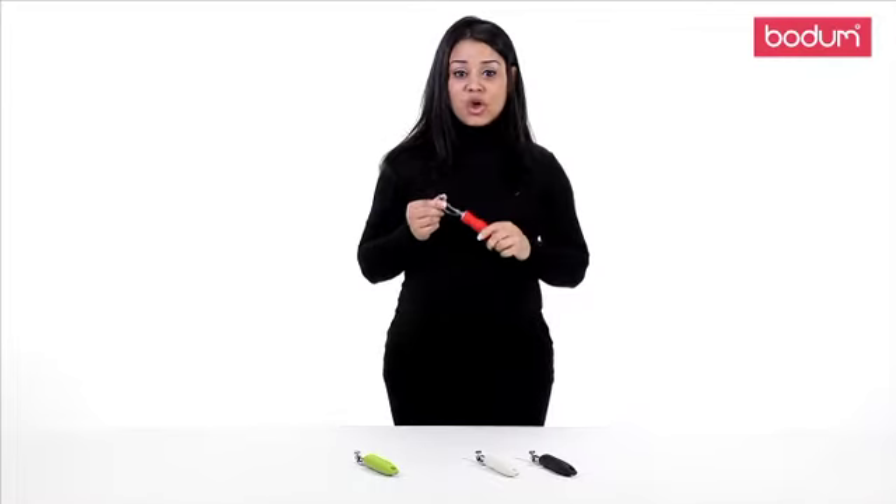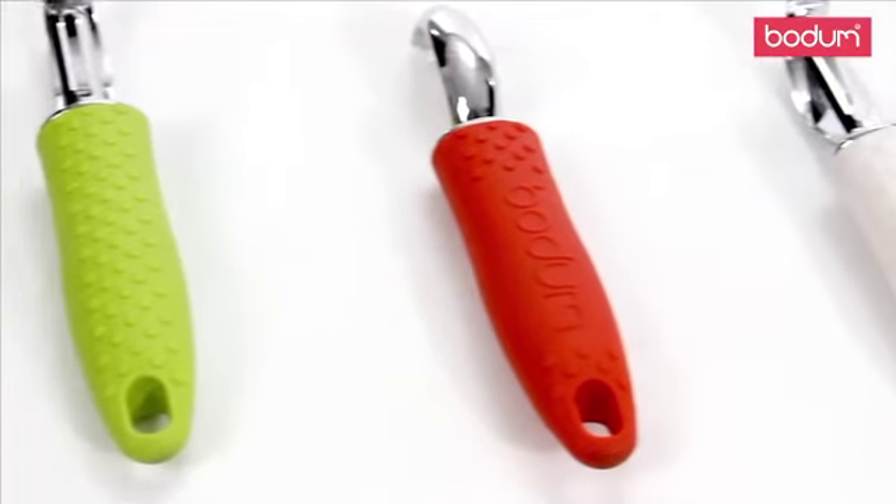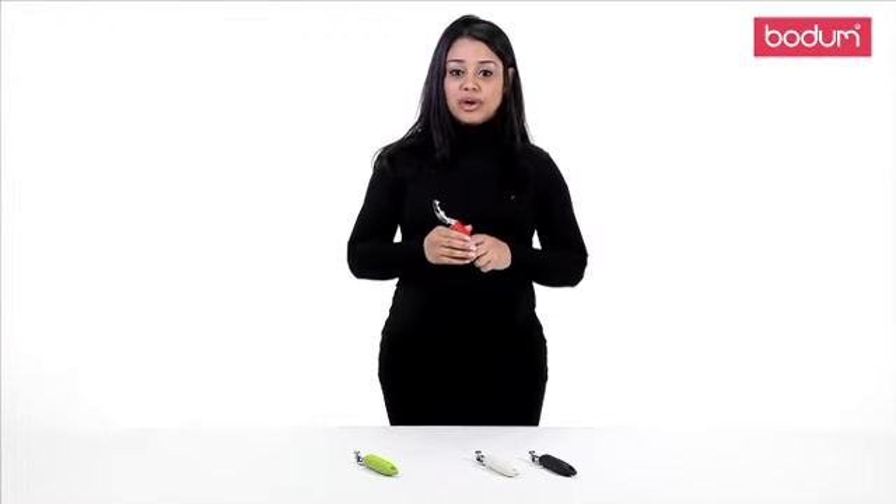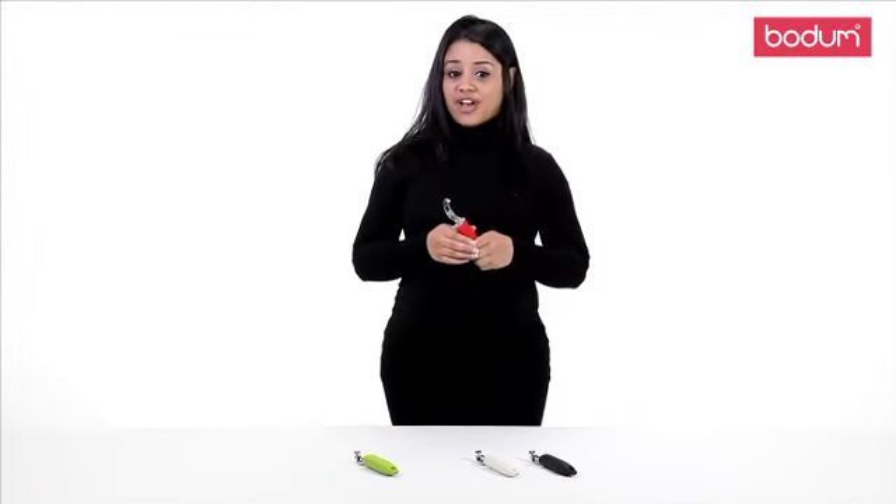It is made of stainless steel which will give you a sharp smooth peel, and the handle is made of a soft silicone that's easy to grip. The peeler is perfect for your everyday vegetables and is available in a variety of colors.